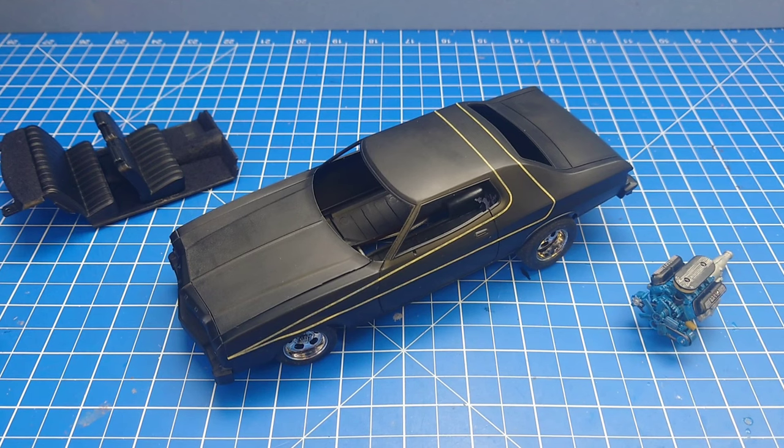Hi guys, welcome back to the channel. This one's just going to be a quick update on the Starsky and Hutch Torino project. I was meant to retake this video because we covered a few things in the last USACC video that I didn't want to be repeating throughout this. This is my first opportunity I've had to get back to the bench and do a little bit more to this project.